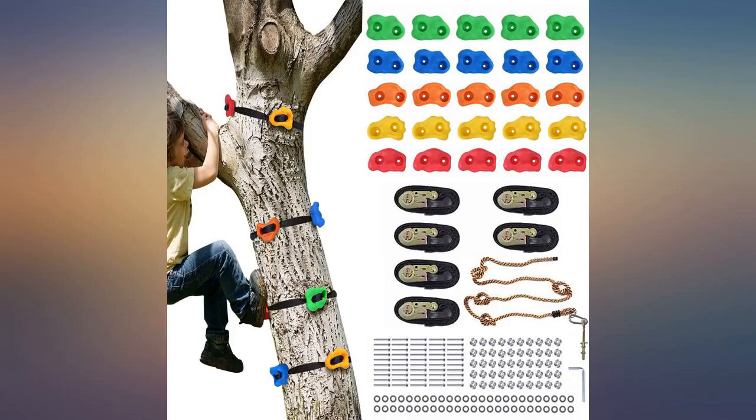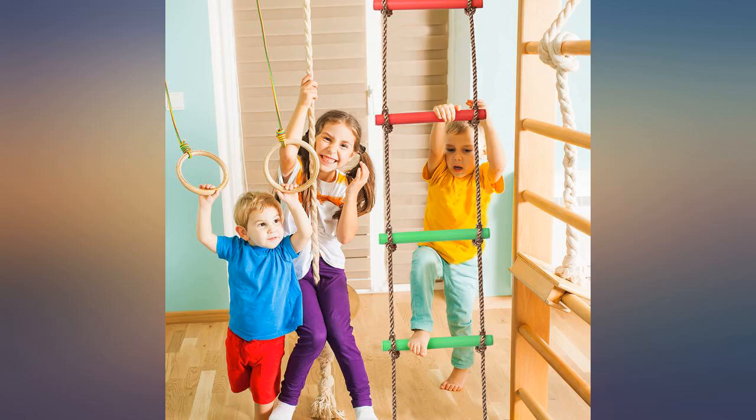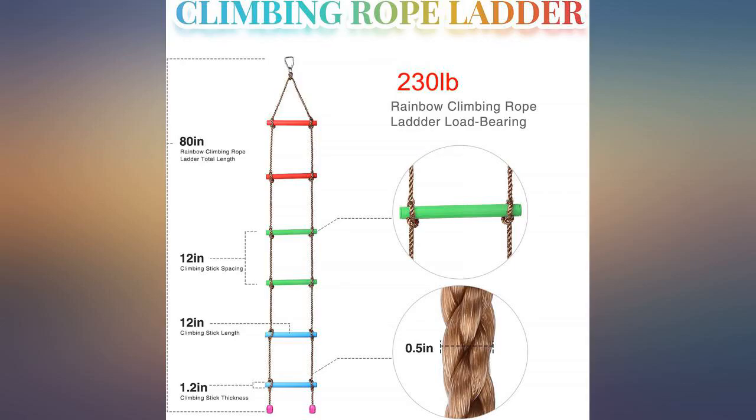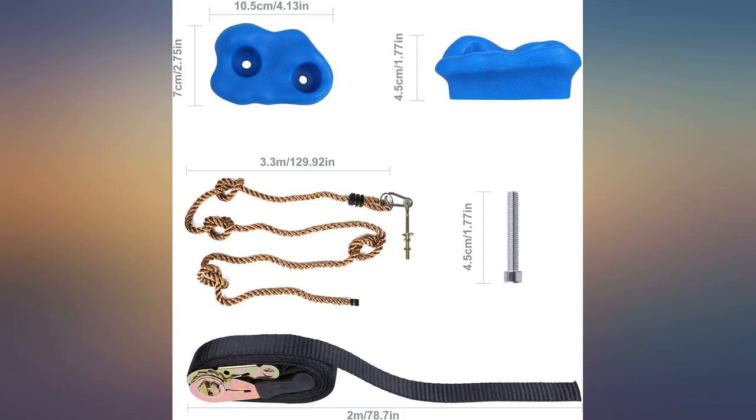I bought several additional packs for a future tree house build. I was able to put this up on a tree by myself without my husband's help. It's very sturdy, not going anywhere. An adult can climb easily. It also comes with screws, but I bought it to use the tree straps.